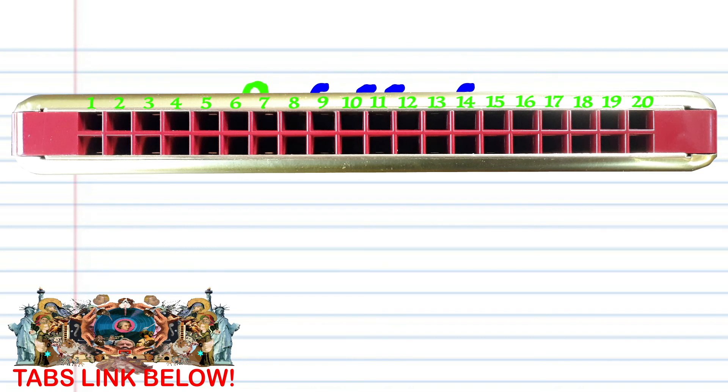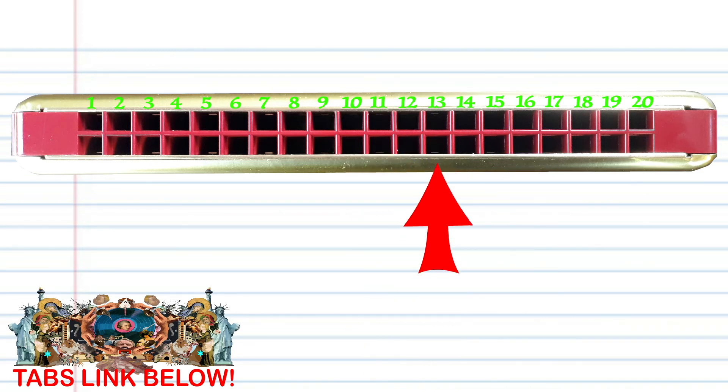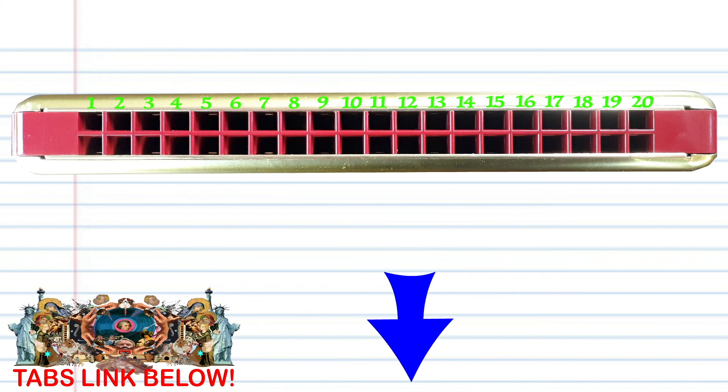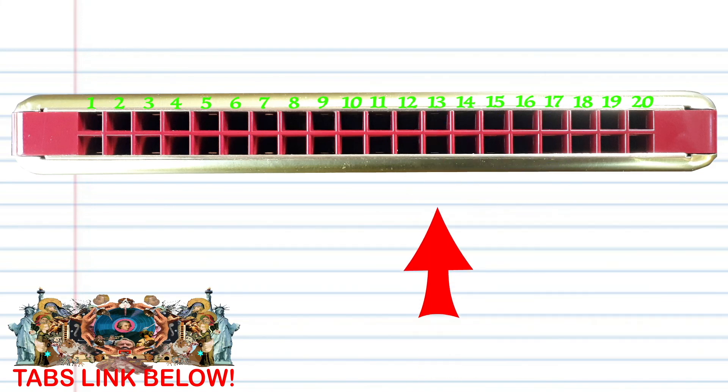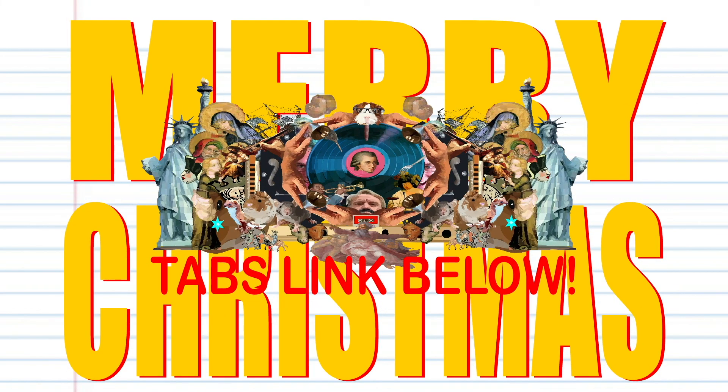Now try putting all these phrases together. And there you have it. And remember, if you're the kind of person that prefers learning the harmonica using tabs, then check out my tabs page — there's a link in the description below. And until next time, stay tuned.